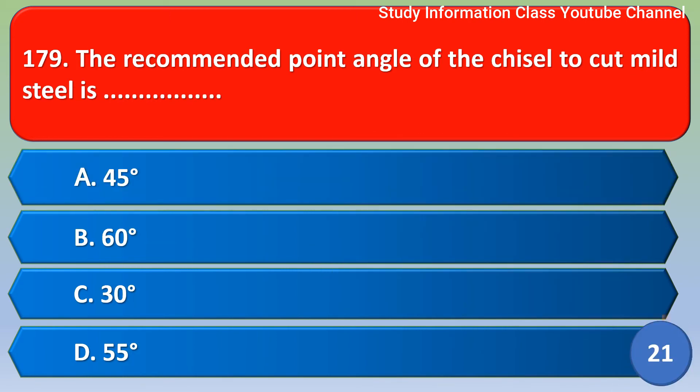Next question: The recommended point angle of the chisel to cut mild steel is — Option A: 45 degree, Option B: 60 degree, Option C: 30 degree, Option D: 55 degree. The correct answer is Option D, 55 degree.